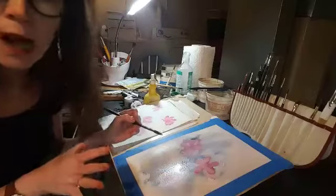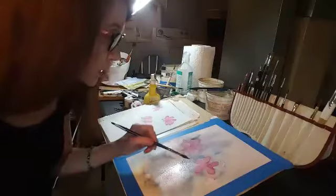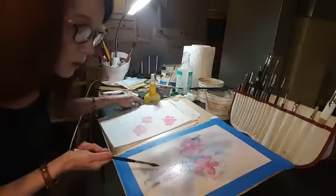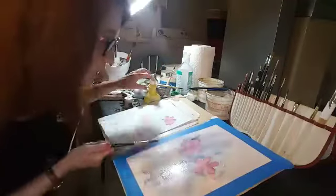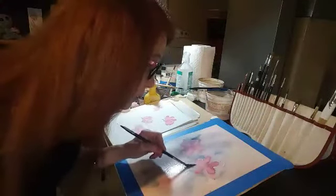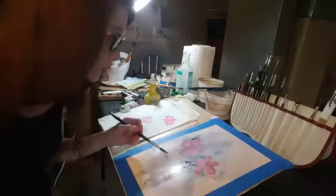As that water dries, you have more and more control. Some of my flowers have a little more detail here, and others, like down here, are really, really wet — and I might bring back in detail as that dries. So that's just a real quick tip on wet-on-wet, and just to get in there and play and not try to control it too much.